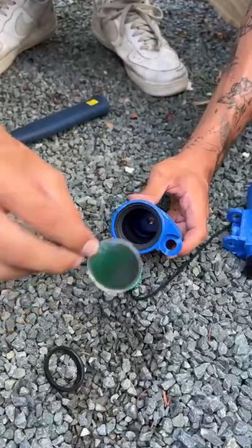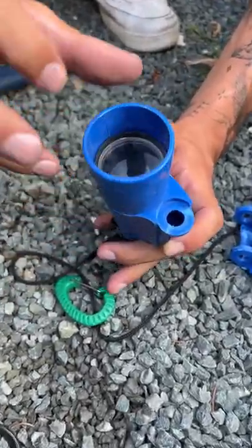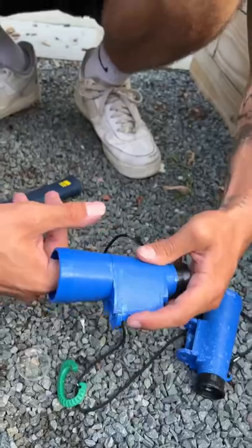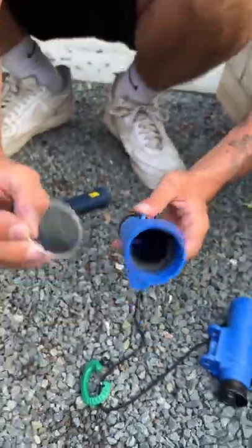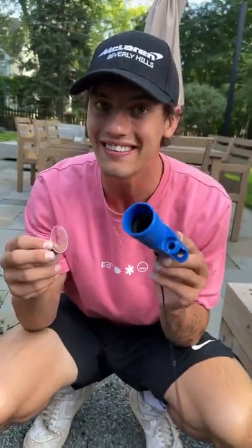Here is the magnifying glass that goes over the top and that allows you to see. Other than that, there's nothing on the inside here. You just look through the hole and it magnifies it, and that is what's on the inside of binoculars.